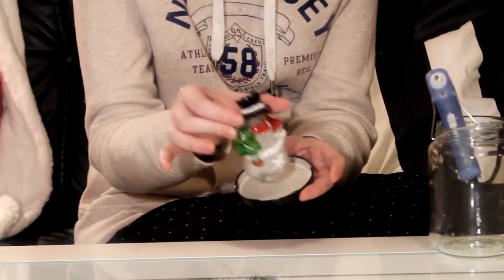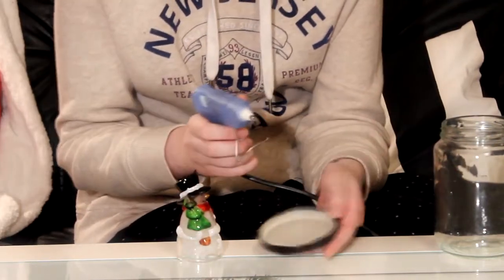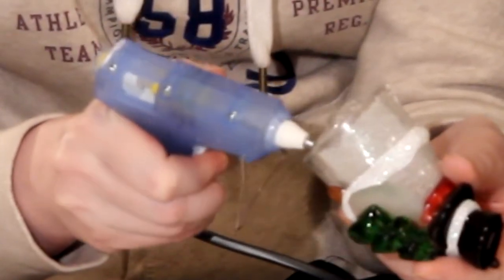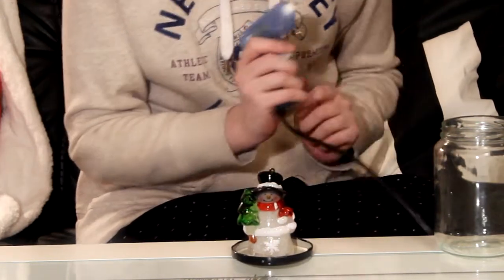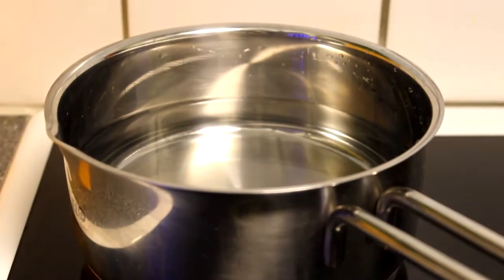Now it's time to glue him to the lid. Putting on the waterproof glue, putting him on the lid. While this guy is drying, we are going to use the water — but we need to boil it first. Not everyone boils the water before doing this, but I think it's best to do so. Now it's boiling, which means the bacteria in the water is gone.